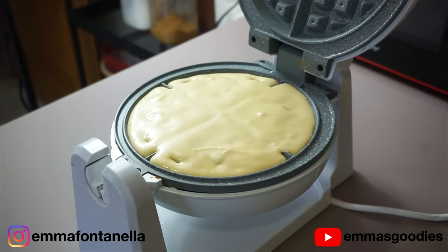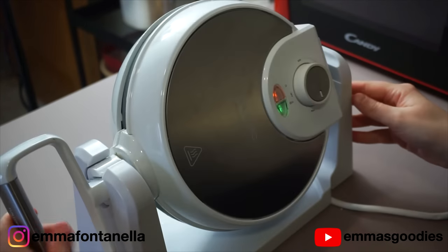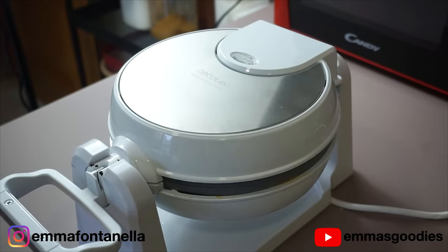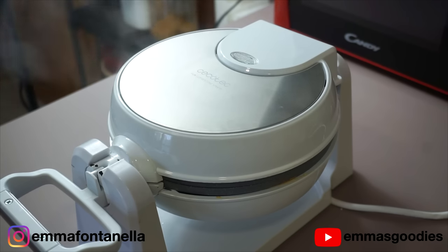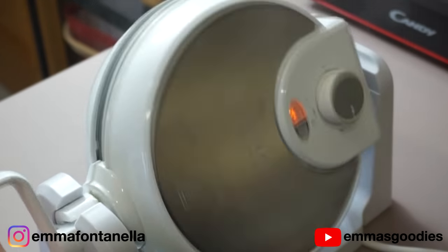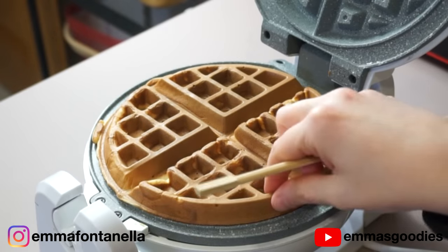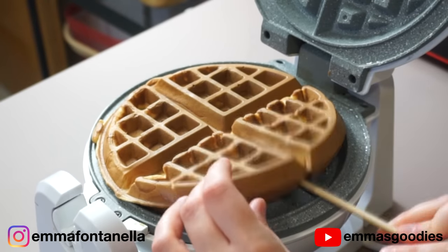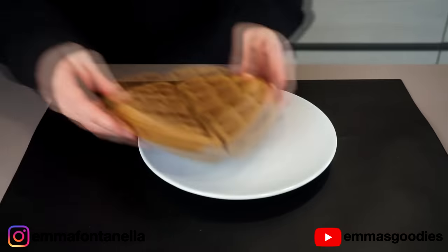With this waffle recipe, you should be able to get two large waffles — double the recipe if needed. The cook time will really depend on your waffle iron and settings. A good indication that your waffle is ready is when it stops steaming. You'll see steam come out of your waffle iron, and when that stops, it's ready. You can take it a little further or a little less depending on whether you want a softer waffle or a nice, crispy, golden waffle.